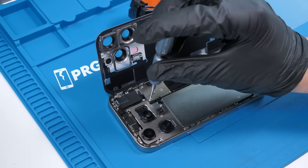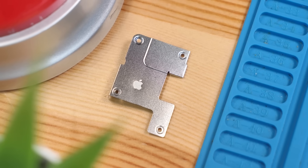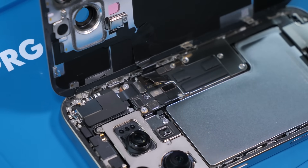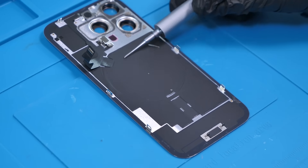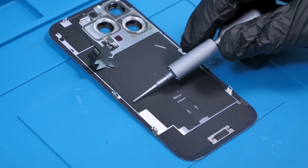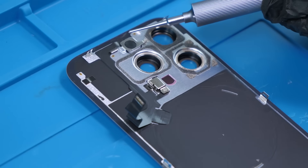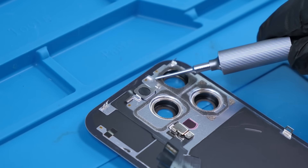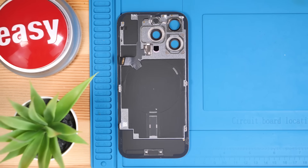All we need to do now is unscrew this shield with the Apple logo. I love the little touches that Apple adds in these phones, and now we can disconnect the back glass. On this back glass we have the wireless charging coil, the magnet array for MagSafe, what I presume to be a rear microphone, the flash, and we also have a little water damage indicator on the back.